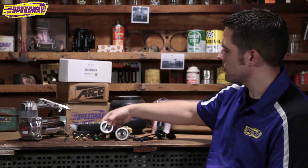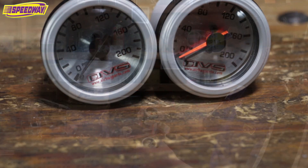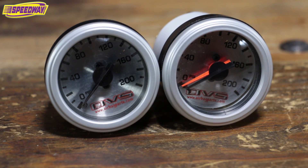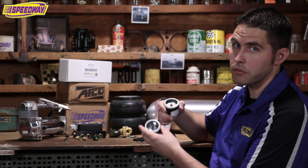And here are the gauges themselves. These are from AVS — really nice. I personally have these in my car. We have a dual needle gauge if you're running all four bags independently, and then we have a single needle gauge as well. It just depends on what you're wanting to go for.